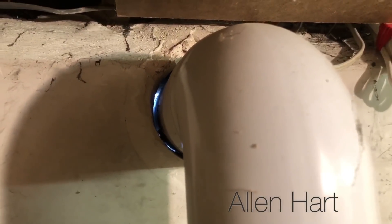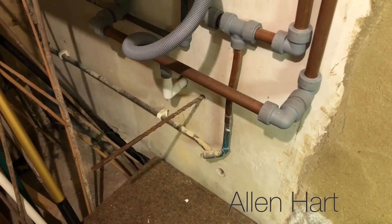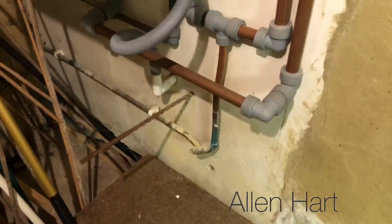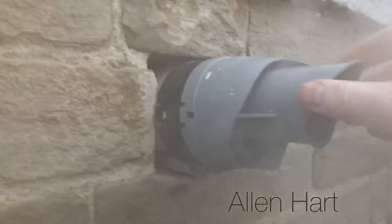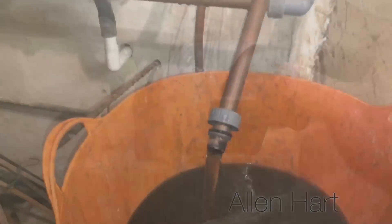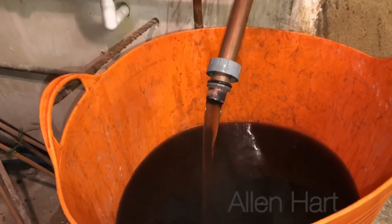The flue's not sealed at all. The engineer got his drill bit stuck so he just left it. People blame boilers when boilers break down and this is how they're installed.